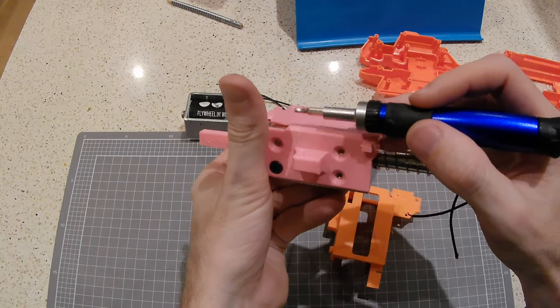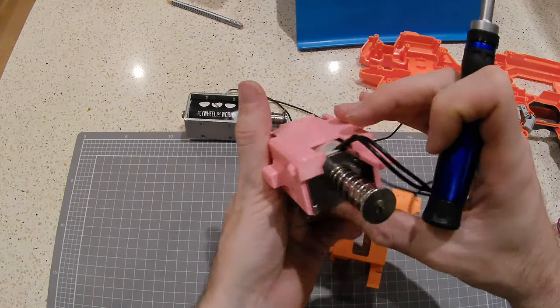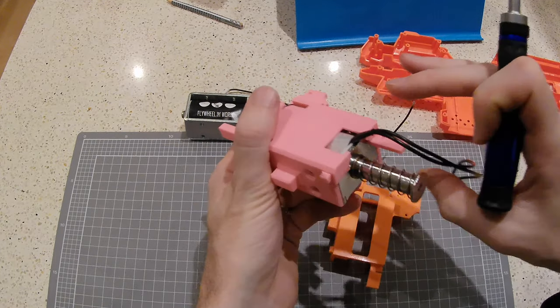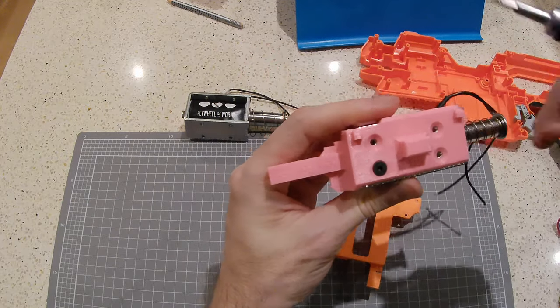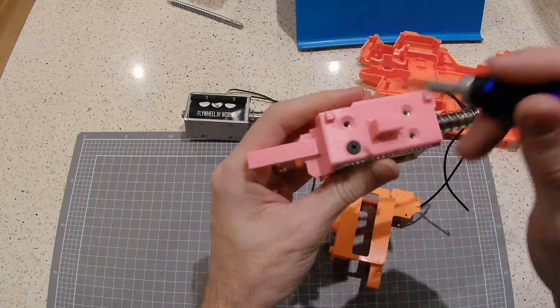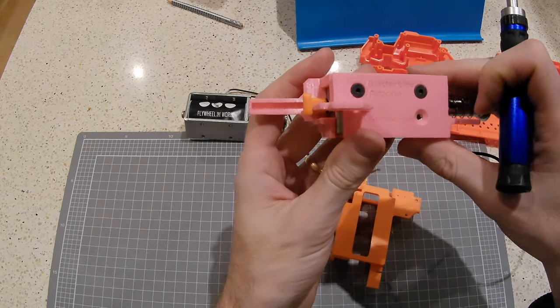There's just a little bit of room in here in case you've got something with wires in the way or whatnot, but generally speaking it's not a problem. You would screw in one, two, three, four, five, six, seven — that's the same on both.